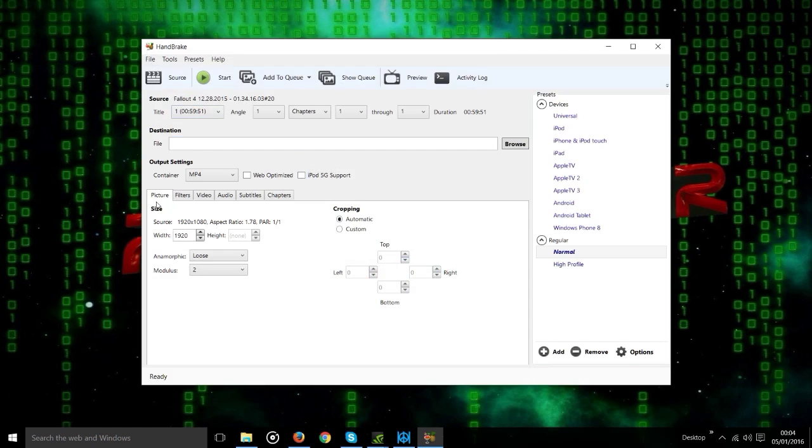First of all, I want to go to this tab, which is the picture tab. I want to keep the resolution and aspect ratio — I want to keep it at 1080. So as you can see, it's set as standard as loose. I'm just going to change that to none, and that just keeps the current resolution and aspect ratio, which is what I want to do for this video. If you want to output different resolutions, obviously you can mess around with this and get different output.